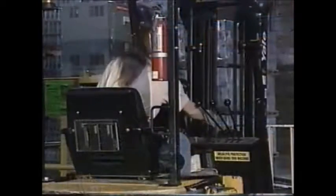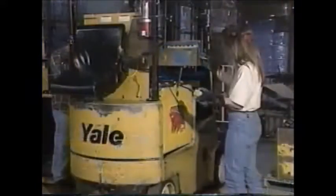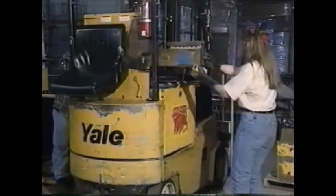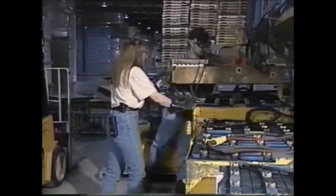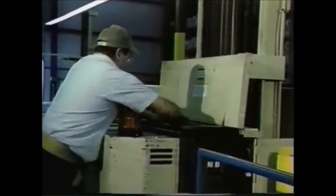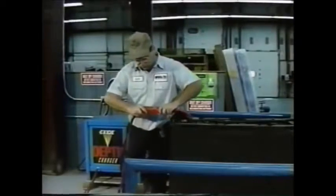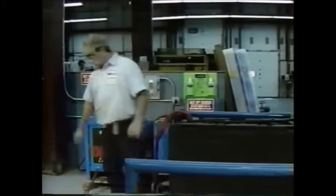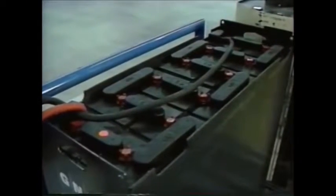When changing batteries, position the forklift in the changing area and set the brake. Make sure the battery is secure before lifting it. Stand clear as the battery is moved in and out of position. When charging a forklift battery, make sure the ventilation system is working properly. If the battery is being charged on the forklift, uncover the battery compartment to prevent heat or hydrogen gas buildup. The battery charger must be turned off before connecting it to the battery. Make sure metal objects do not come in contact with the battery terminals.